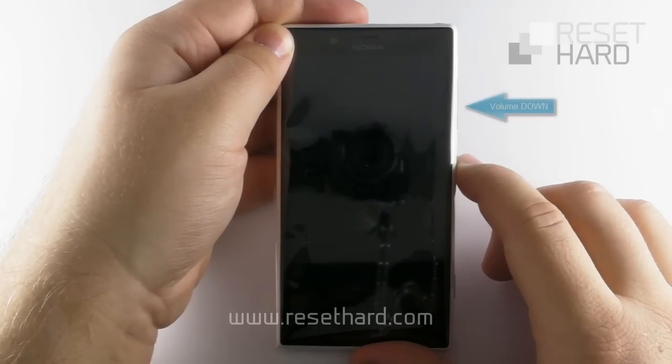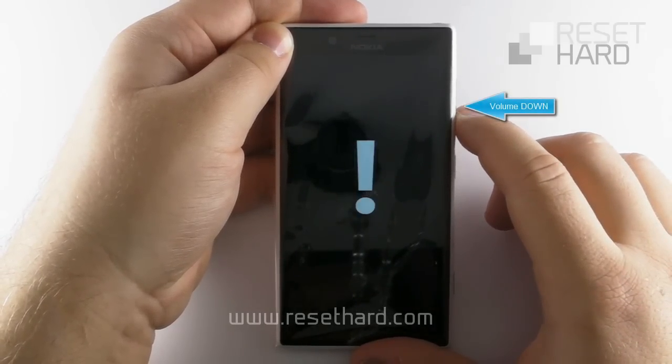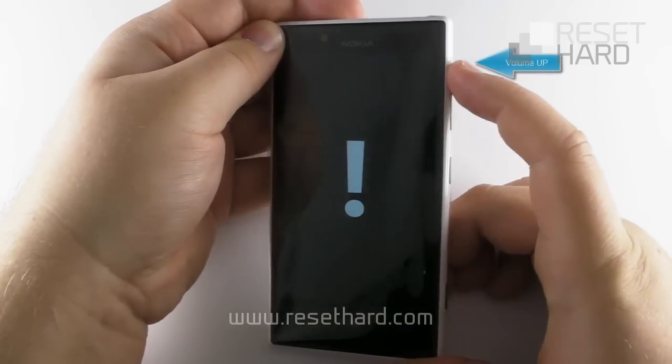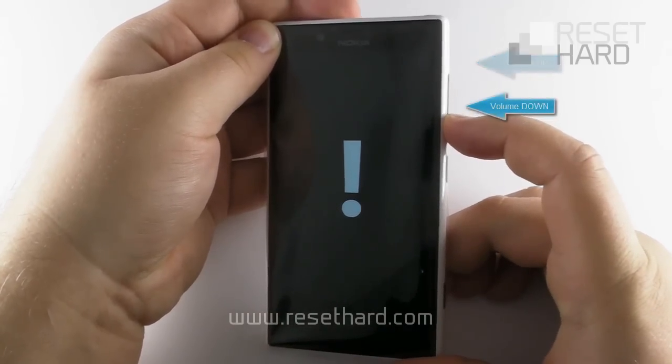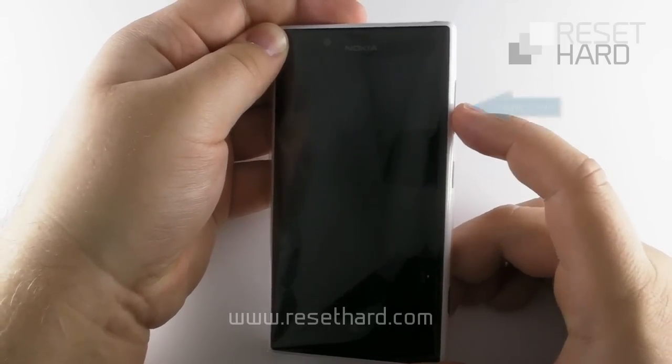Press and hold the volume down button until the exclamation mark appears. Then press the volume up button, press the volume down button, press the power button, press the volume down button.